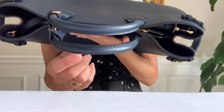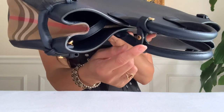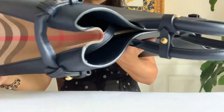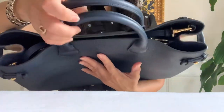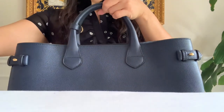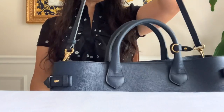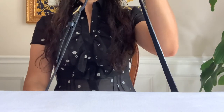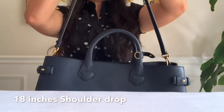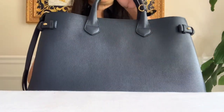It has two top rolled leather handles and a small buckle to keep the top handles together. The top handle has a drop of four inches. It comes with a removable and adjustable strap. The drop of this bag on the longest setting is 18 inches.